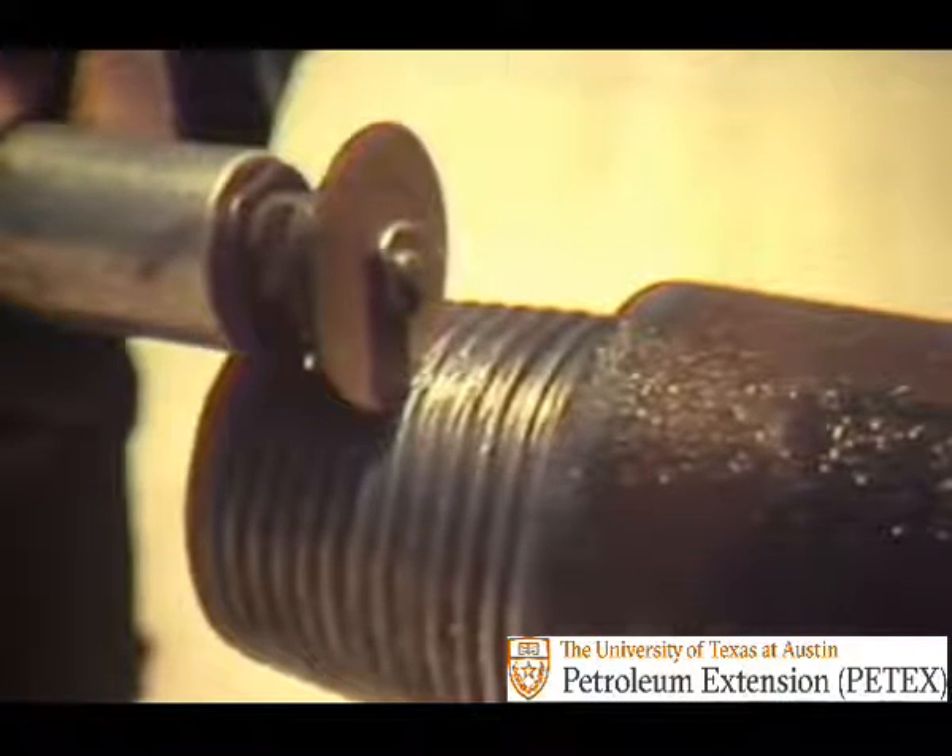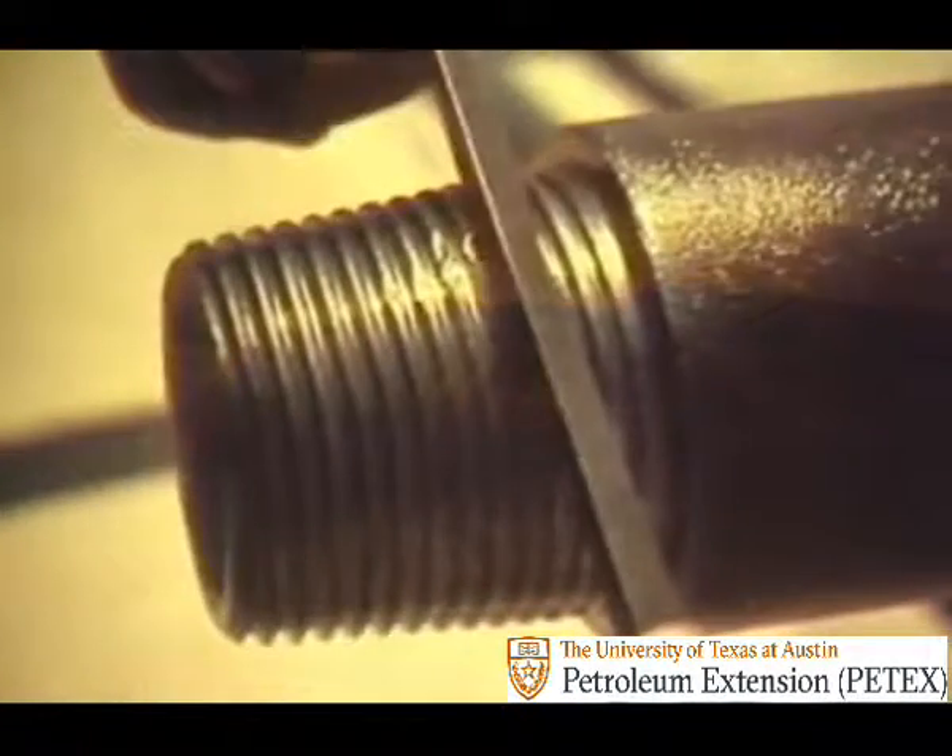Threads may also be repaired by use of the power grinder, which is the proper procedure. In an emergency, a triangular file may be used — it removes metal from high spots. When the job is complete, a thread profile gauge is used to check the repair. Care must be taken not to damage the root of the thread with the corner of the file.